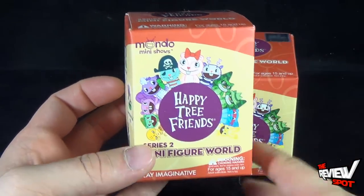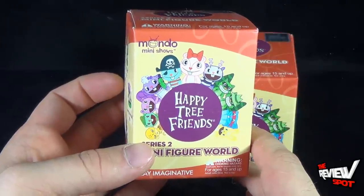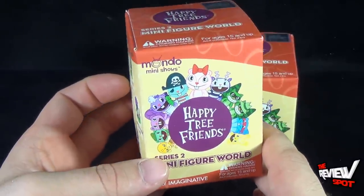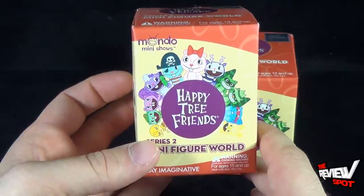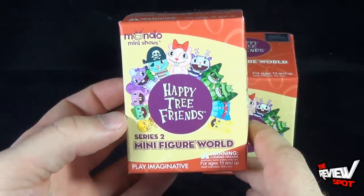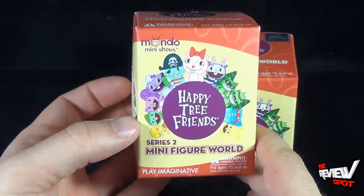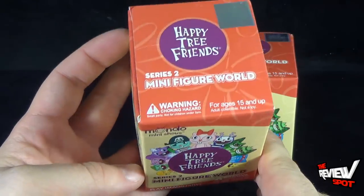As already mentioned with series 1, Happy Tree Friends is a little more of a graphic animated short, so I wouldn't say it's really recommended for children — it can be a little gruesome, a little gory. This comes from the folks over at Play Imaginative. You can head over to www.playimaginative.com to check out the different pieces they're producing — SpongeBob SquarePants, Happy Tree Friends, and a lot of DC pieces as well.